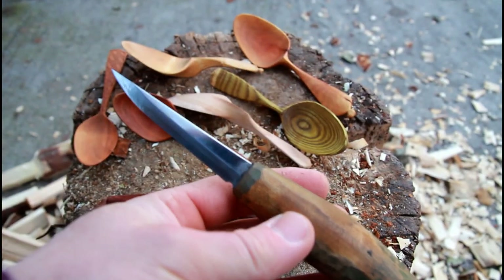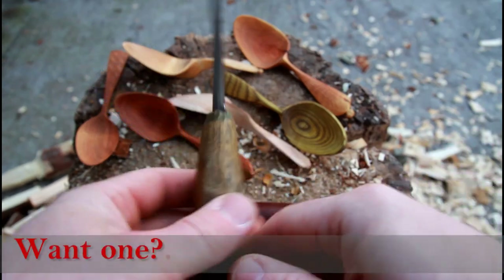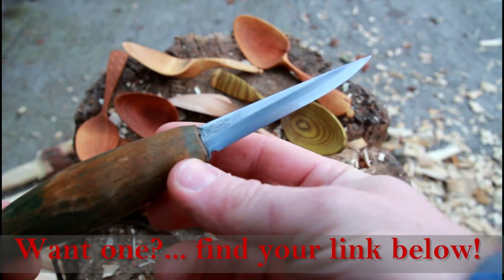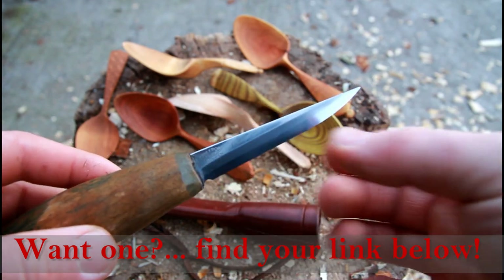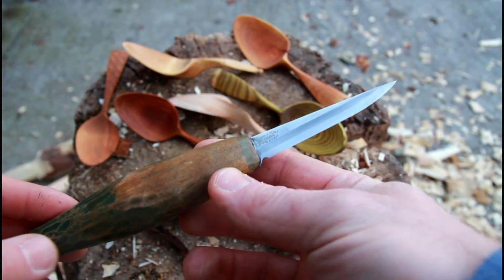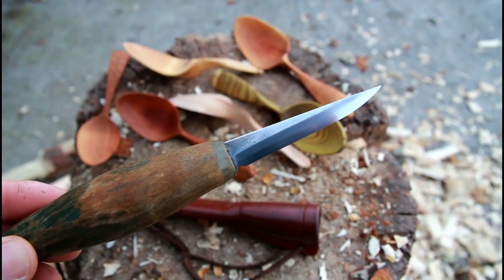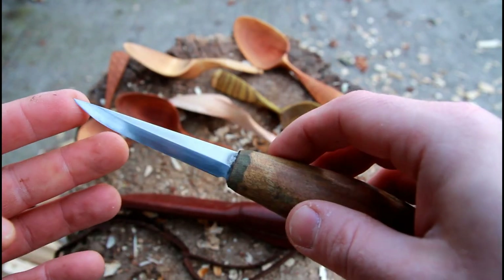I want to say type 106 because there are quite a lot of blades out there from Mora — shorter, longer, with different types of handles. There's a wharncliffe or sheepsfoot blade with a straight edge and a round spine as well. What I want to say about these knives is pretty much true for all of them, so I'm talking about the Mora carving blades generally.